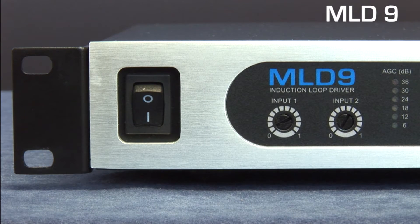As you can see, the unit has a conventional on-off switch, input gain controls which — as for all front panel controls — are screwdriver adjusted to discourage tampering, and AGC LED indicators to show that the unit's compressor is engaged.